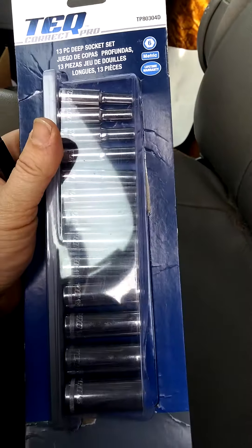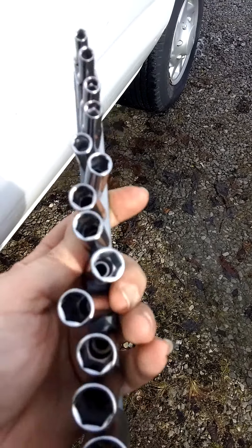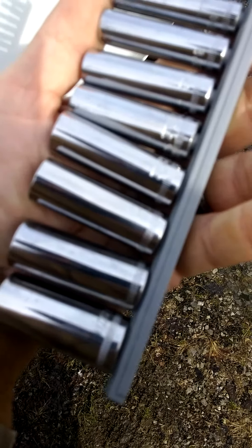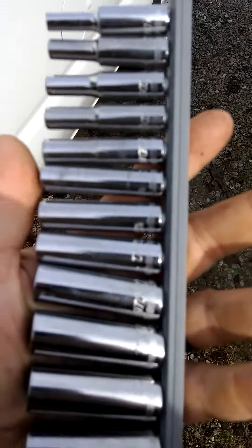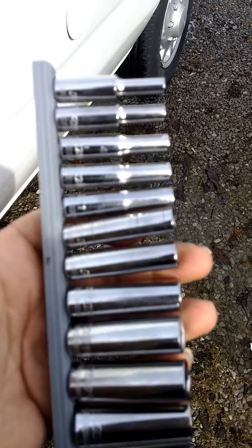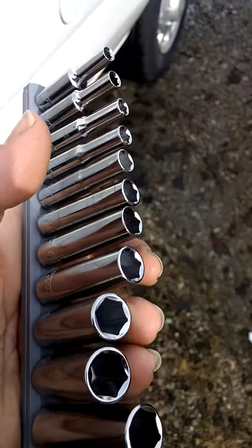Let's open it up and see what it looks like. It's a nice decent looking little socket set, and the millimeters are kind of like Craftsman — they've got the little ridges around the bottom so that you can distinguish which one is which between the standard and the metric. It's easy to see what's what because of that little ridge right there.